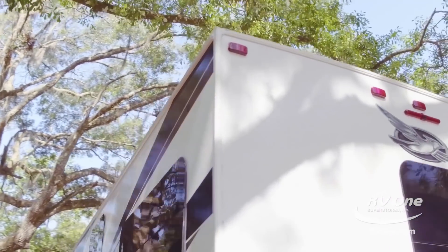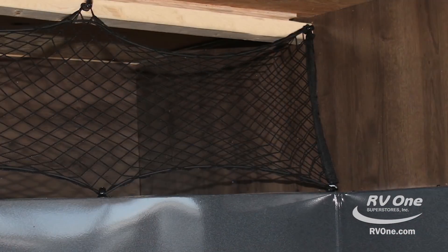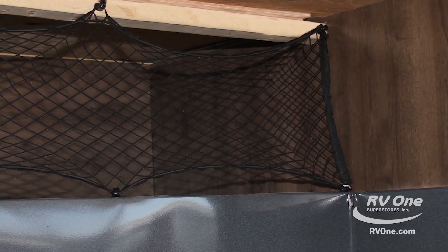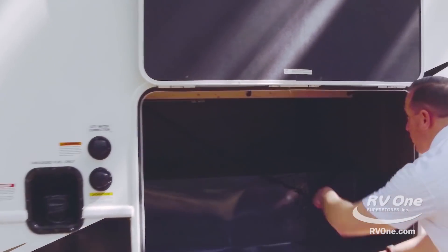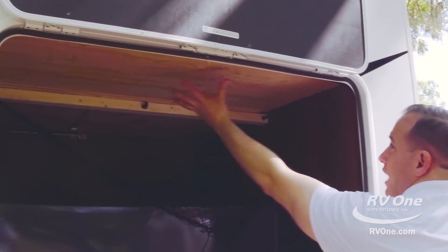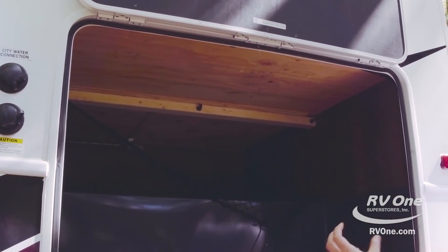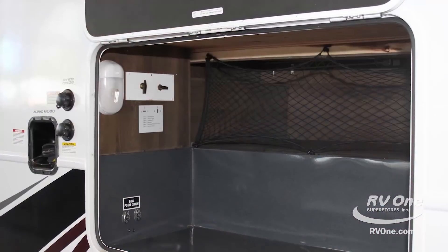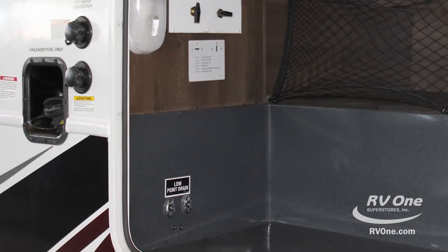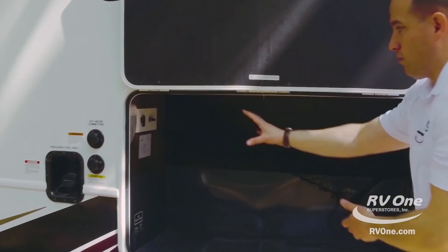Coming around the off-door side, you have another massive storage compartment. This storage compartment is very unique — if we go inside, you'll notice you have netting, so you have a lot more storage under the bed. Up top, this is a really good area where you can see that Jayco doesn't cut corners. They've been doing this for 50 years. You have plywood all over the place. Most brands just throw some particle board in there — not Jayco. Marine-grade plywood is going to hold together a lot better as opposed to flaking apart. You also have your low point drains, city water fill, fresh water fill, and you can winterize the coach in the corner. There's a light on the side so you can see what you're doing right inside the storage compartment.